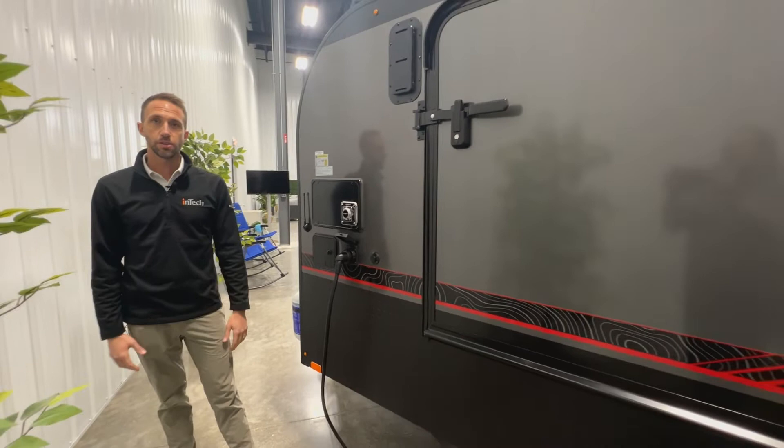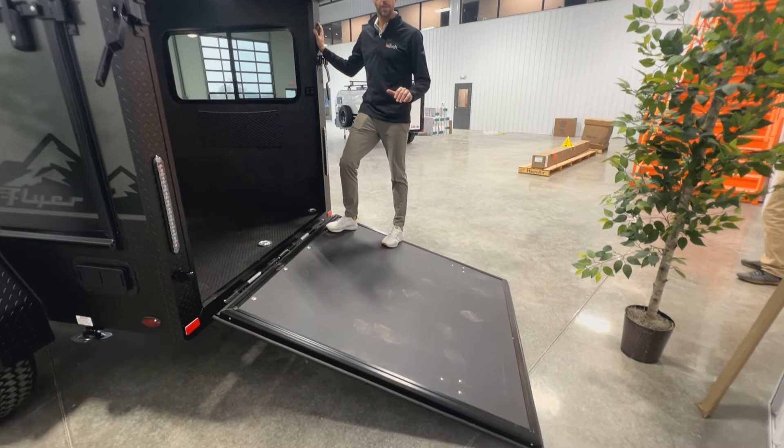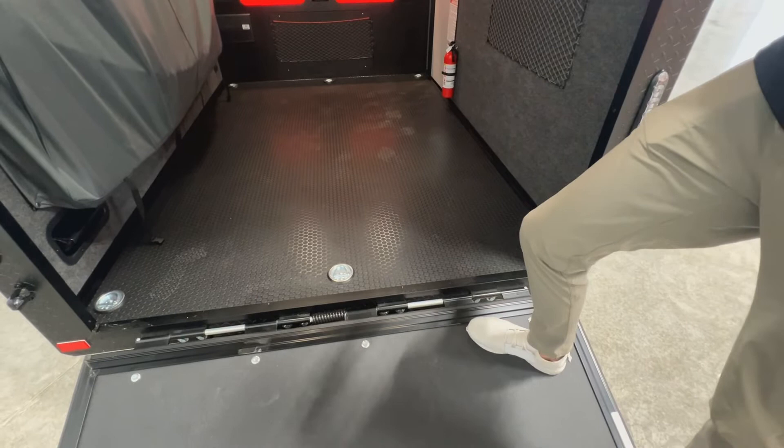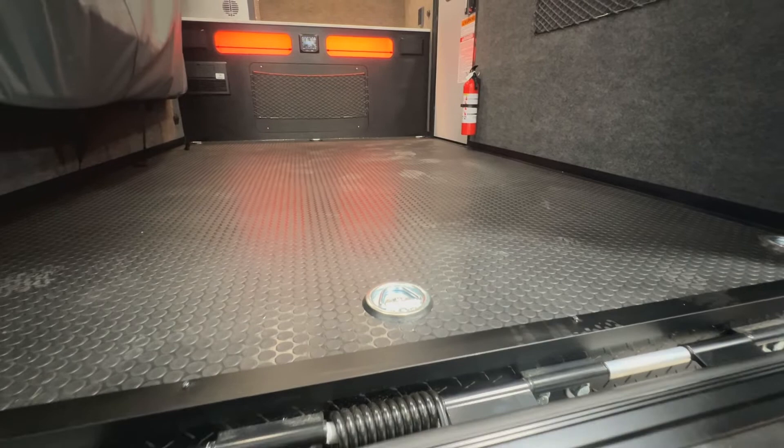Standing on the back of the Explorer, this ramp door has a 2,000-pound rating — 500 pounds per contact point — so plenty of capacity for anything you're loading inside. Coming up into the unit, there are six tie-down points that go right through our three-quarter-inch floor. We use three-quarter-inch DryMax flooring on the Explorer, giving you a heavy-duty floor with plenty of strength for whatever you're pulling in.